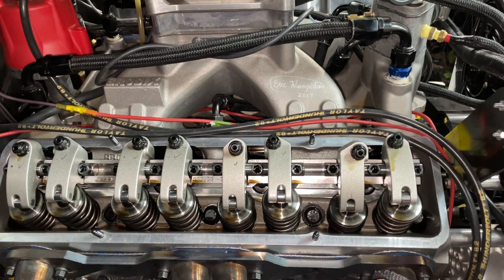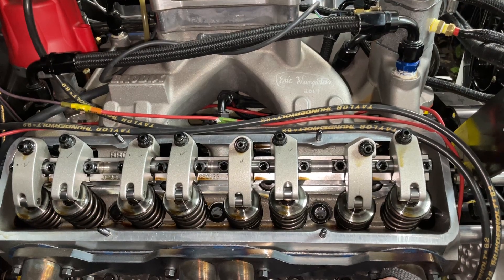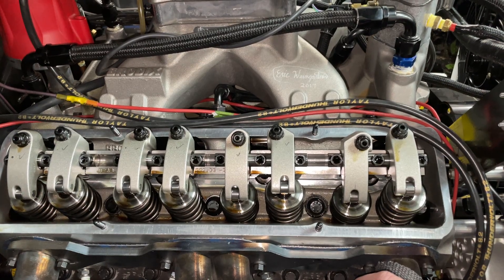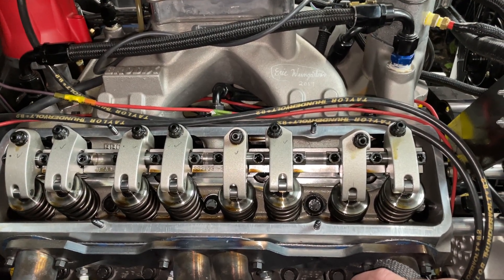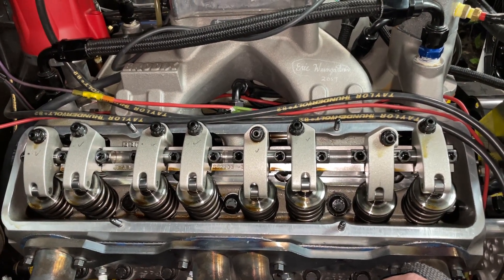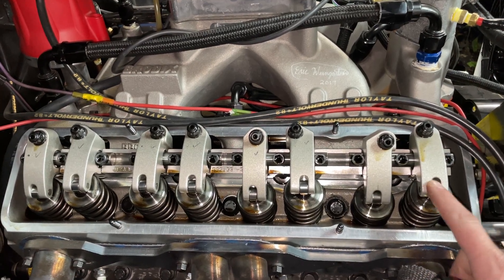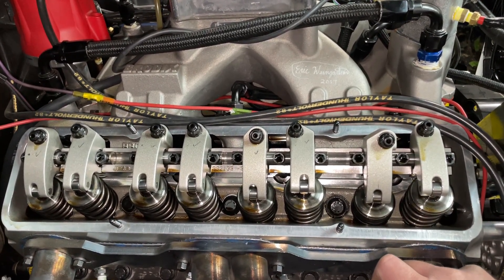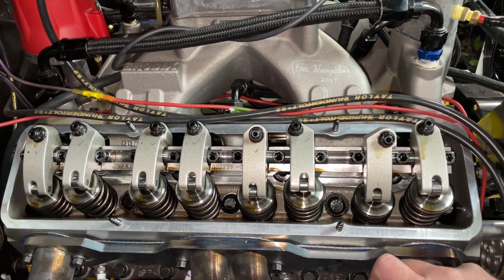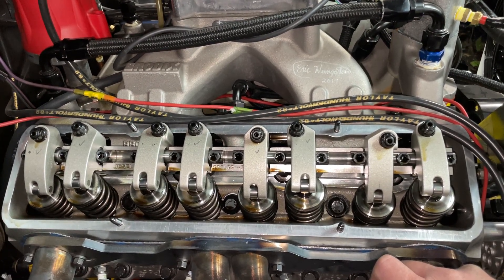I think they make more power — the answer is actually no, but shaft rockers do give you some advantages. For instance, the highest rocker ratio on a stud mount rocker you can really run is a 1.7 — Crower might even make a 1.8. On a shaft mount rocker setup, besides the Sportsman's, if you get their Pro Series, T&Ds, or even Crower's, you can go up pretty high. I've gone up to a 1.9 on a small block Chevy, which is pretty insane.